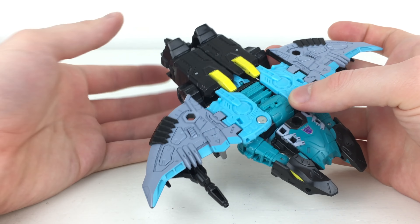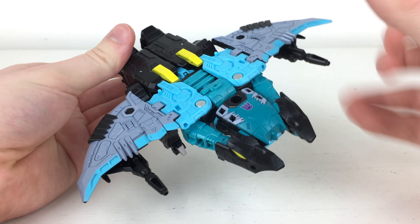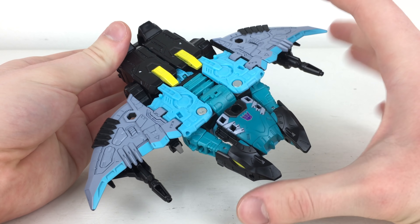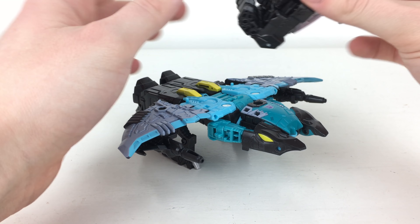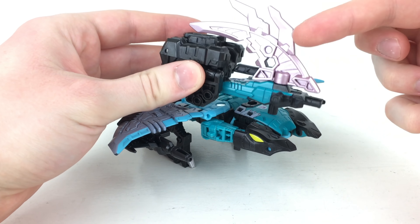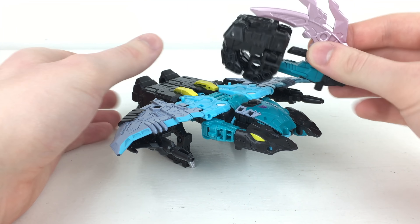Out of all of the Seacons, this was one I was most looking forward to in this second wave. The one I'm really looking forward to is Tentacruel — he looks absolutely fantastic — but for now this guy is probably my personal favorite. Bringing in the additional accessories, we get this bladed spike as well as a gun, and of course with all of these deluxe class Seacons we get the hand for combined mode.